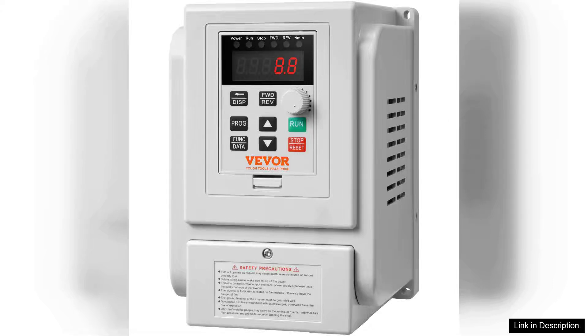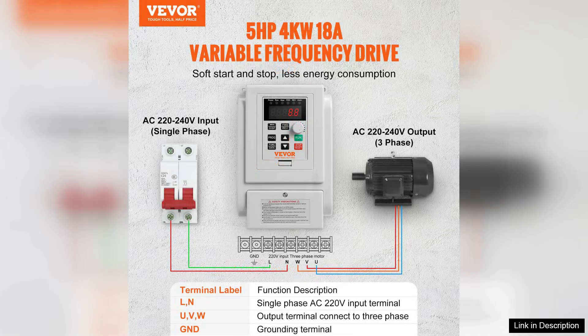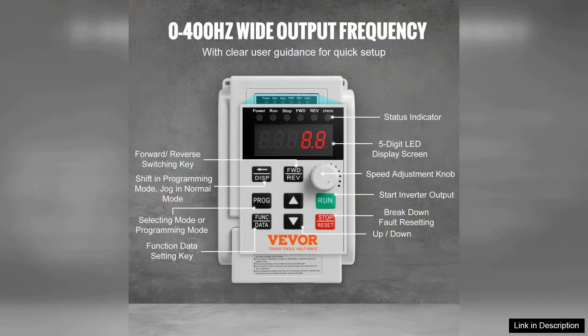The VEVA VFD 18A 5-phase Variable Frequency Drive is a robust solution for those seeking precise speed control over three-phase motors. Designed for various applications, including industrial machinery and HVAC systems, this VFD stands out for its reliability and performance.